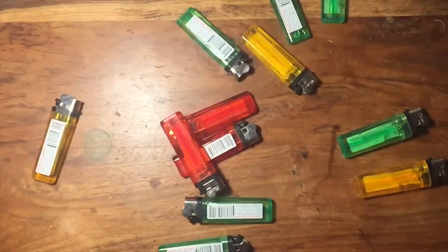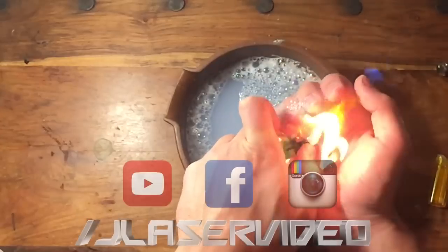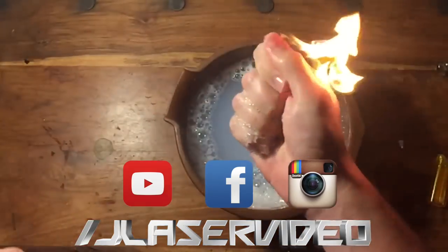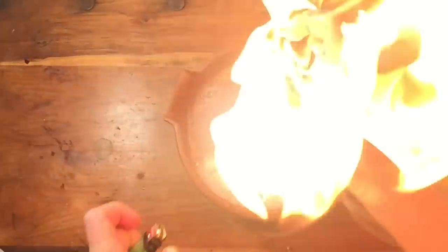Alright, there's five of my best lighter tricks — hope you guys liked them. If you did, don't forget to leave a like, it really helps out my channel. Also subscribe and check out my Facebook and Instagram to get notified when I put more videos out. I'm still trying to figure out what to do for my 50k video — I'm thinking maybe a Q&A and possibly a face reveal since so many of you have been asking. Leave any questions or ideas in the comments below. Thanks for watching and we'll see you in the next one.